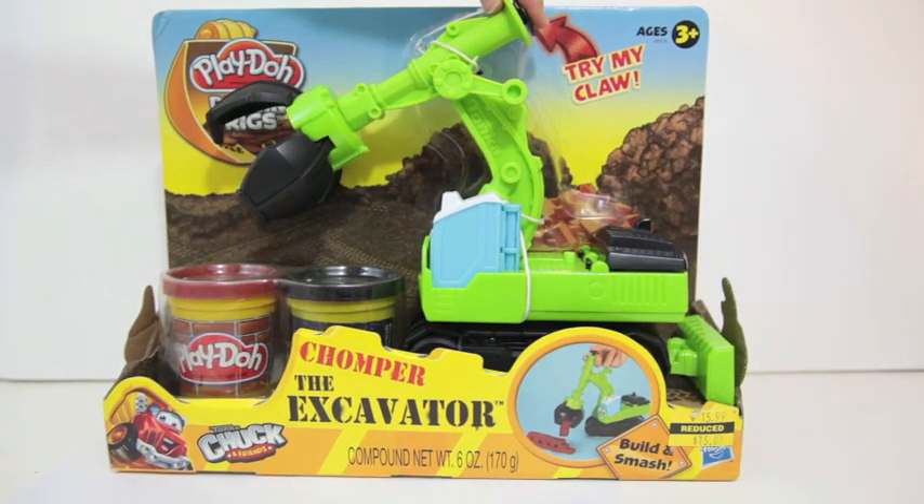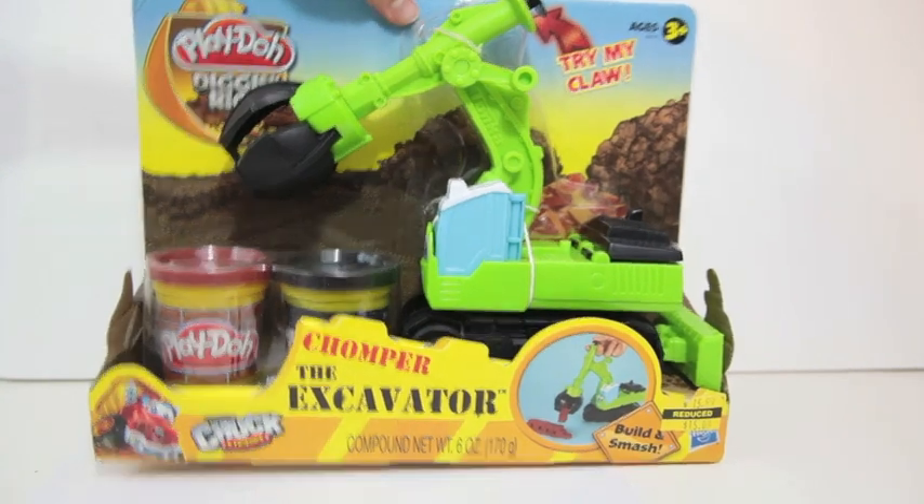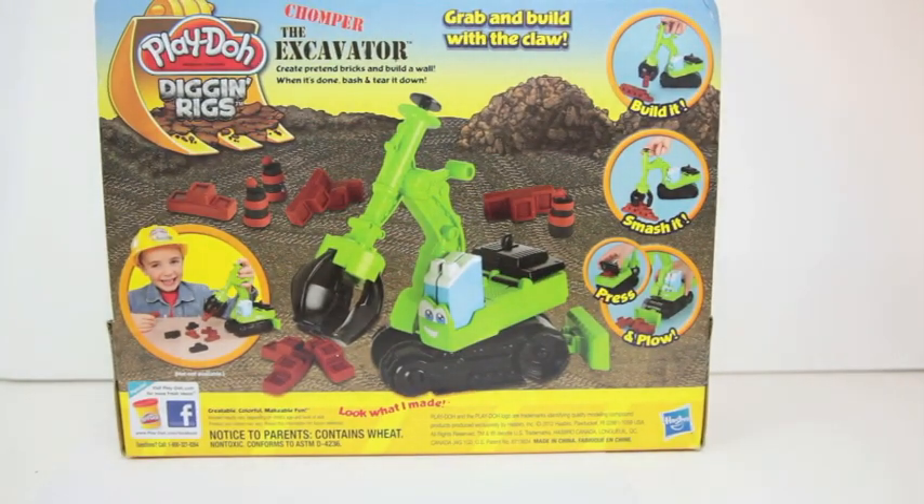Hi, today I will be reviewing Chomper the Excavator from the Play-Doh Dig and Rigs collection. This toy is based off of Tonka Chuck's TV series.